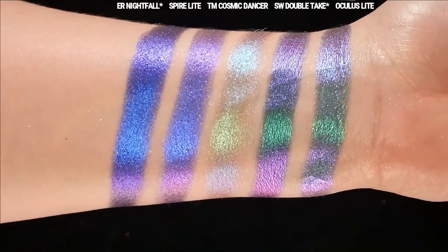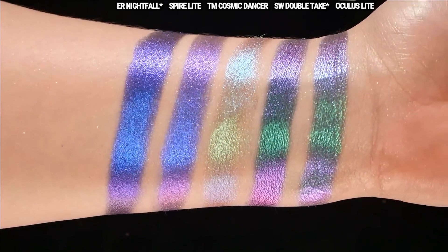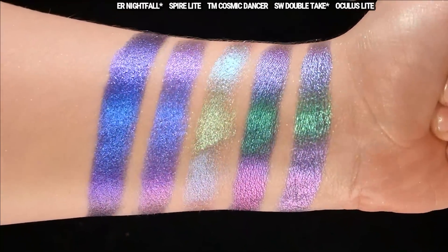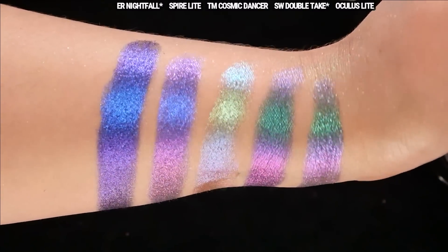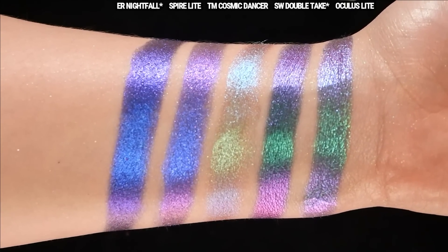Furious from Shine by SD and Serendipity from Shellwe Makeup are this newer type of Jeweled Multi-Chrome that doesn't have a black base but still creates the same effect — they're a bit more opaque and shiny, but I don't find them to be that much more user-friendly than a traditional black base multi-chrome. From left to right: NC Rain at Nightfall, Spire Light, Terra Moons Cosmic Dancer, Shellwe Double Take, and Oculus Light. Cosmic Dancer is pretty similar in tone but has a brownish light base so it looks a lot softer and has an overall smaller particle size.